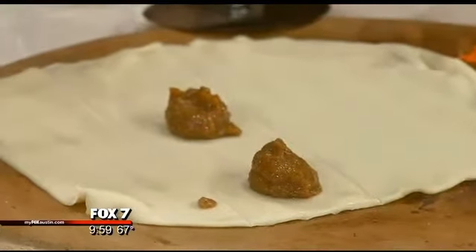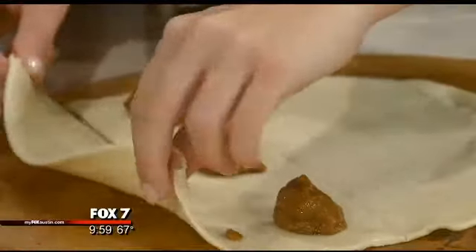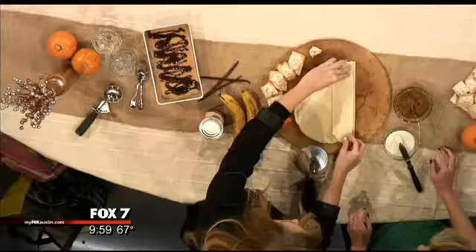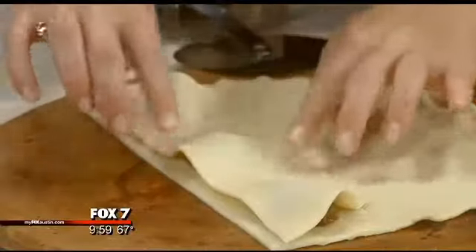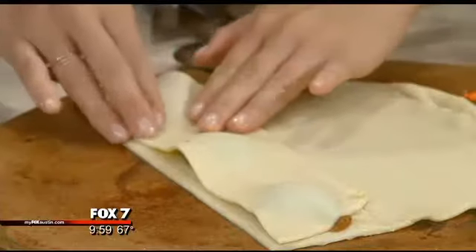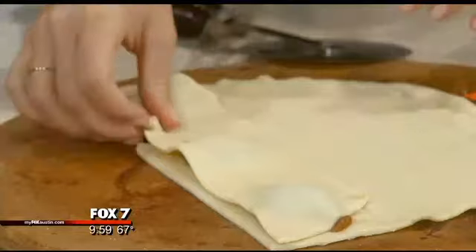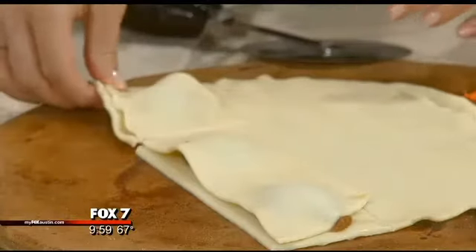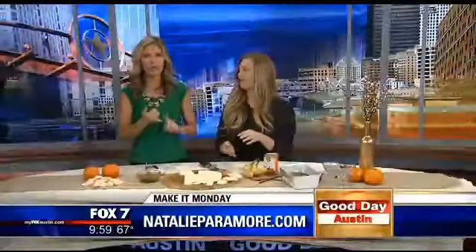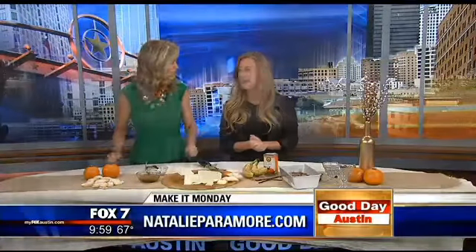Is that too much or too little? No, that looks great. Then you take the other slice and fold it over the top, and just mush around the edges. If a little filling comes out, that's okay. Then you slice them, put them in the oven for about 10 minutes. Add some sprinkles and you're done. All the directions are on the blog at NatalieParamore.com. Thanks so much for coming in this morning — we really appreciate it.